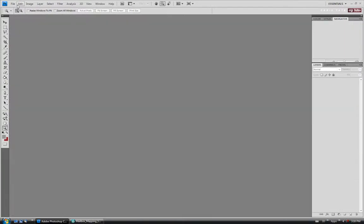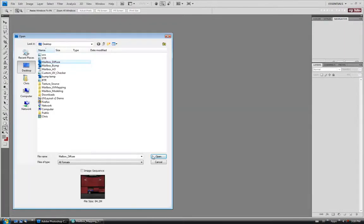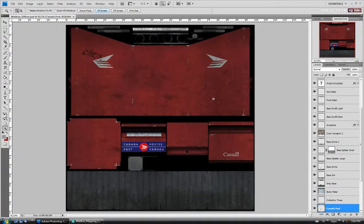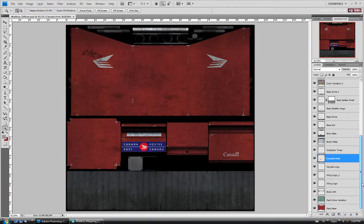I'm going to close the bump map and open up our diffuse again. I'm going to start with the diffuse map and just make the spec map from scratch. You could use the bump map if you wanted to, but I'm just going to go back to this and restart.